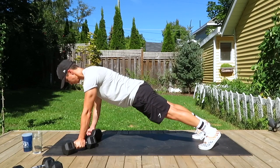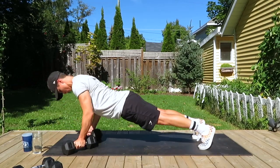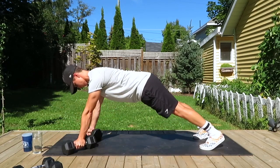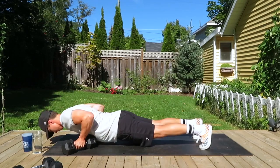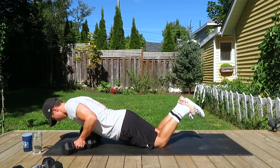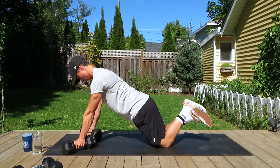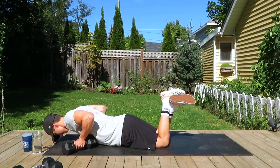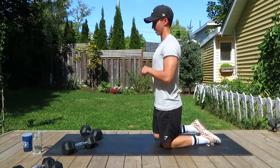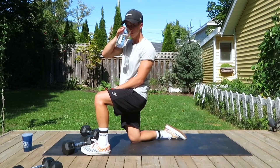Breathing out as we press up with these push-ups. You can do them from your knees or your toes. I'm placing the dumbbells in a V-shape, which is more comfortable on the wrists rather than just straight horizontal. This is the knee version — very effective exercise with the underhand grip. We are done our first round, great job everyone. Always good to have water on hand — keep it close.